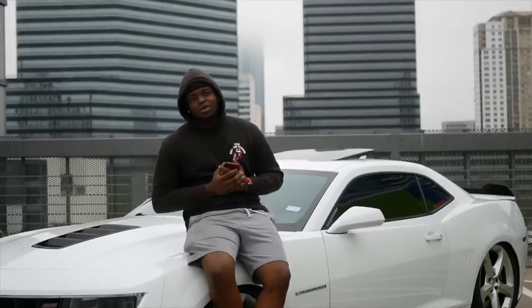Welcome back to yet another episode of J-Rod Productions. It's your boy J-Rod — make sure you smash that subscribe button and enjoy the video.